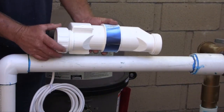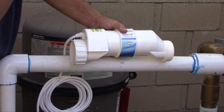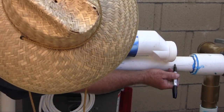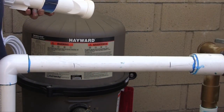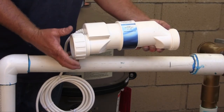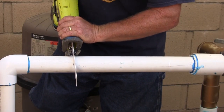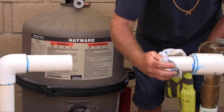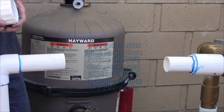To install the turbo cell, attach one of the unions without the tailpiece to the back of the cell. Hold the cell up to the plumbing and mark a line from the end of the union and another line flush with the front of the cell. Prior to cutting, remove the union from the back of the turbo cell. Cut the PVC as straight as possible for the best results. When the PVC has been cut, use a rag to remove any burrs that have formed.